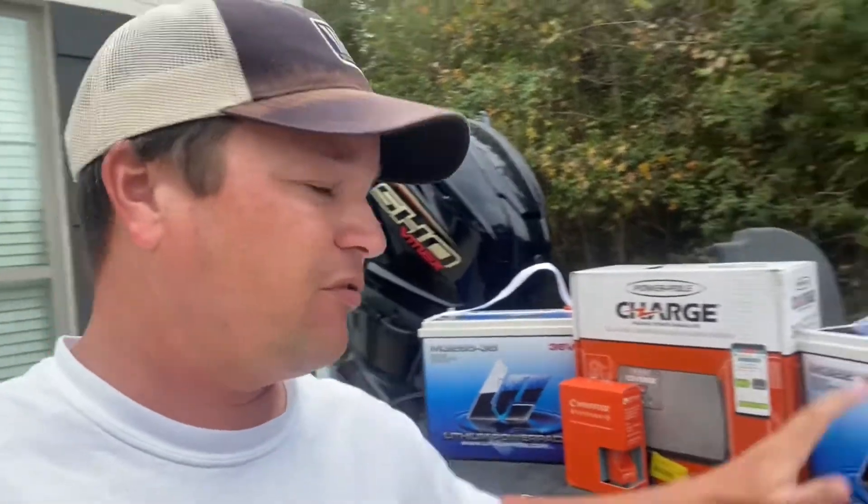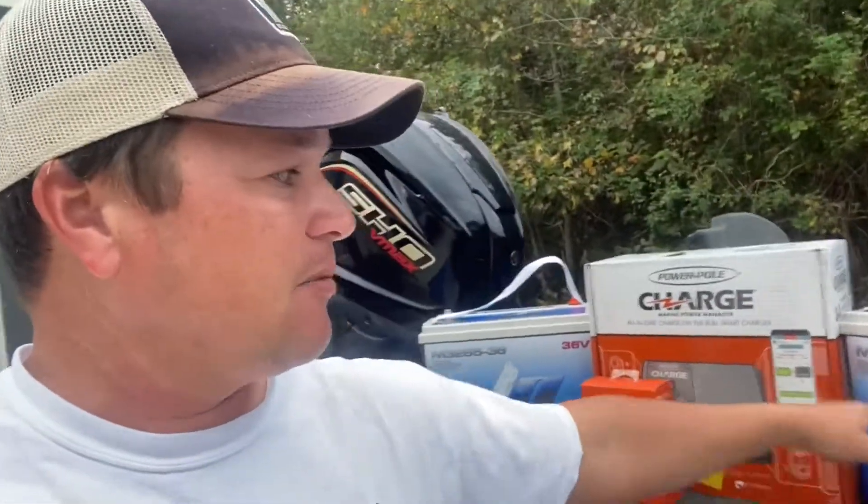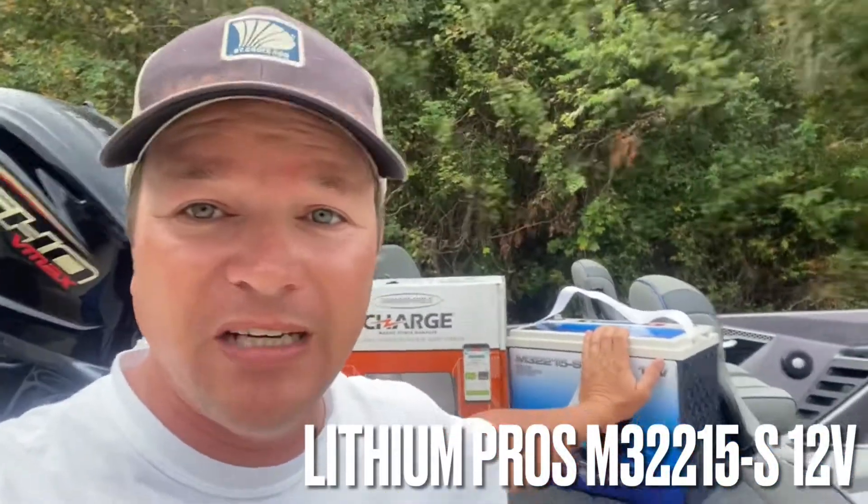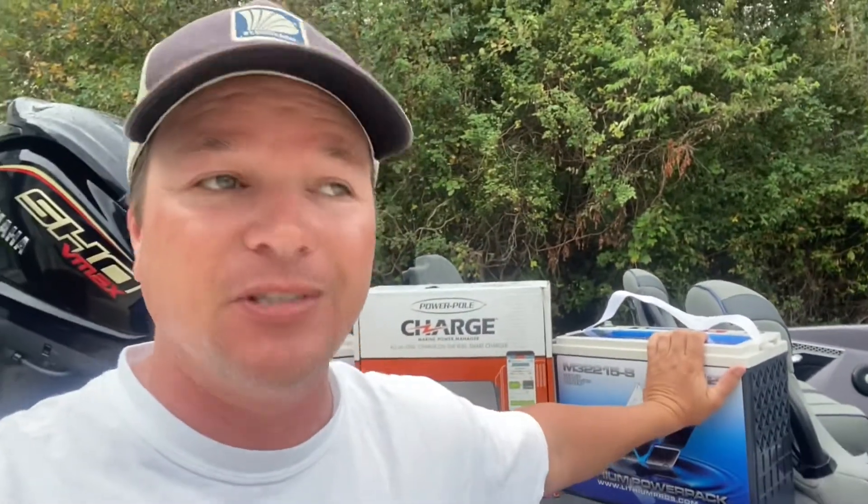To start off, the 12-volt Lithium Pro. This is the M3-2215S. This is a big 12-volt — it's the only one you need. 215 amp hours. Plenty of battery to run everything I'm going to be running: four units, live wells, Garmin LiveScope, everything. This is the only battery that you need.